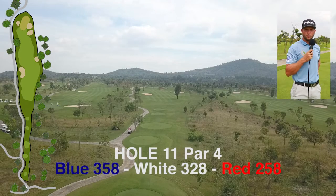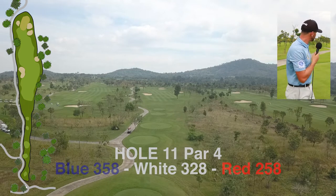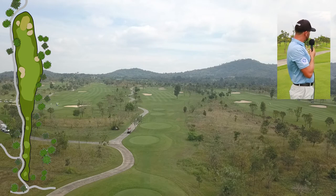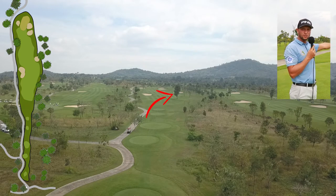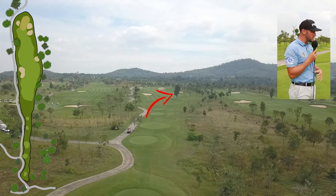Here we are on the 11th hole, par 4, uphill, 328 yards off the white tees. The main thing to be careful of is the tree on the right hand side — you don't want to end up in those trees and block off the shot into the green.